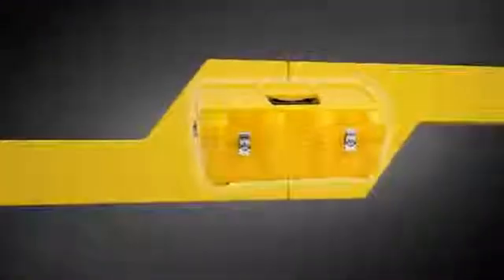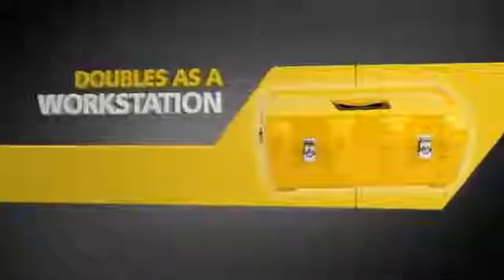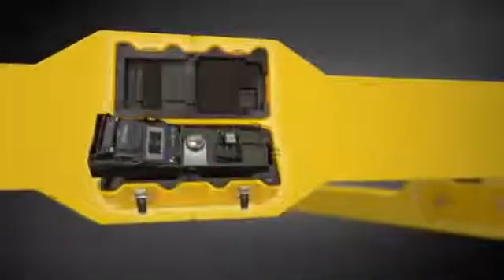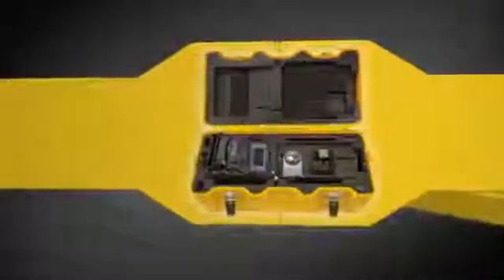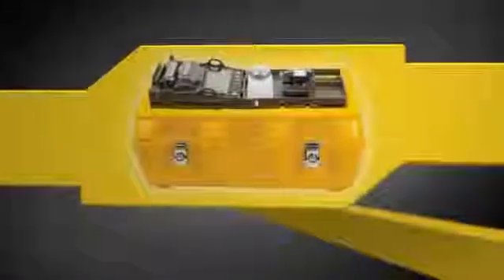To maximize the 12S Splicer's functionality, its innovative transit case doubles as a workstation. Just open the transit case, lift the work tray to access any required accessories, replace the work tray, and begin splicing. For greater convenience, the work tray can be placed on top of the transit case.